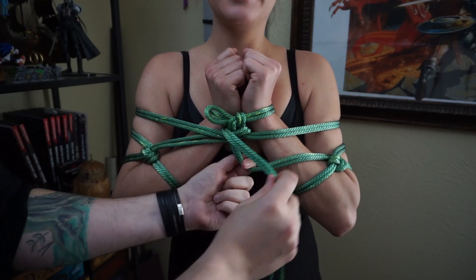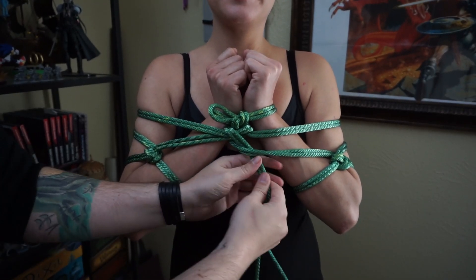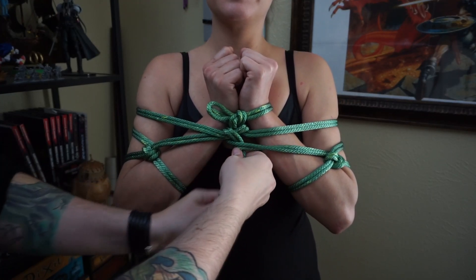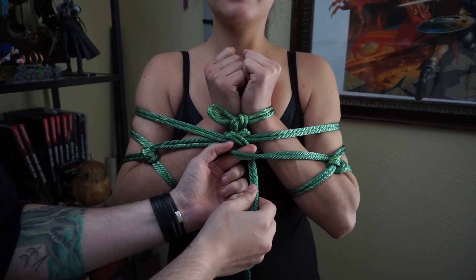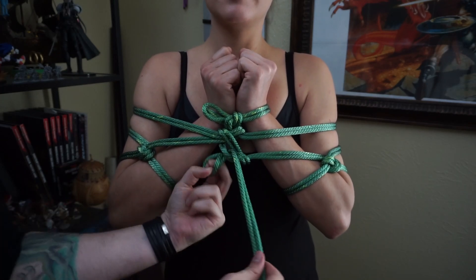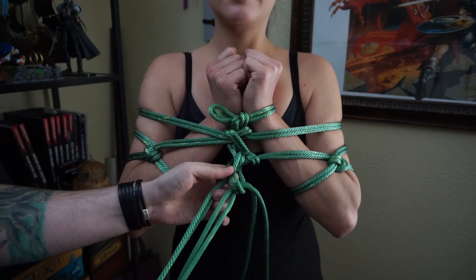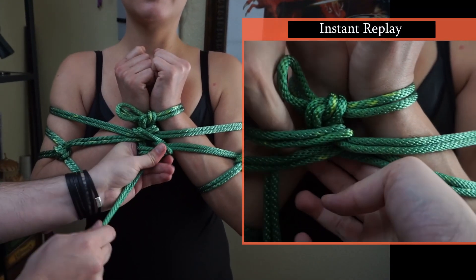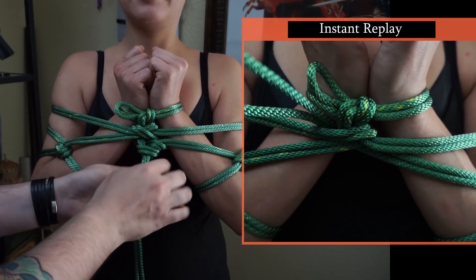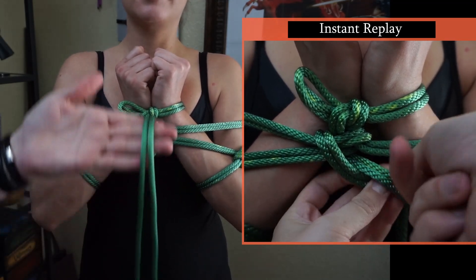And then under ourselves. Add a bit of tightness that way. We've got a loop right here — we're going to go through that loop, create another loop, go through that loop. Tighten that all down. Done with one rope.